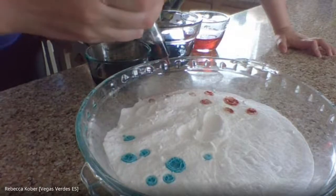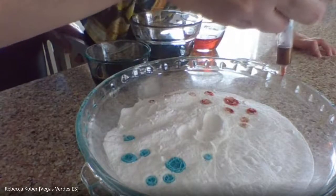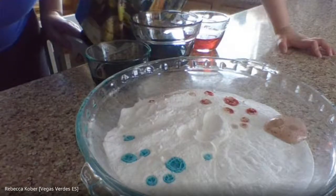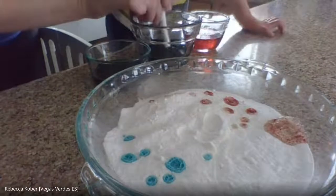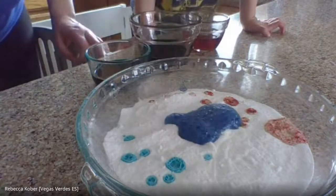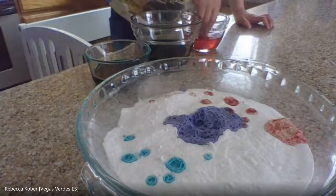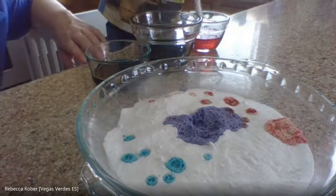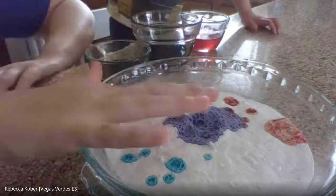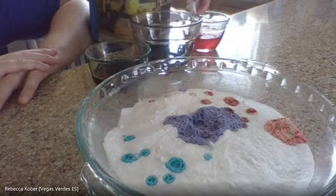Does it fizz? If I do a little dot, it fizzes a little bit, right? But what if I do a bunch? It changed that baking soda to all those different colors. I'm going to try something — I'll take out a spatula and pull this whole thing together. This is something you can try at home too. You don't have to use a ton of baking soda. I thought it was really cool to use the colors.